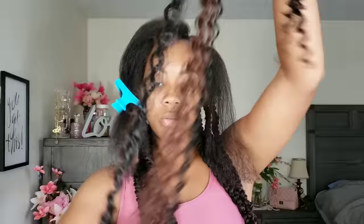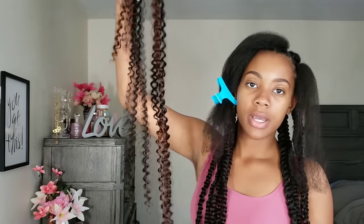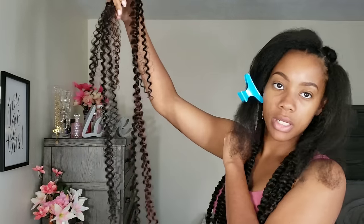I didn't want to put too much weight around my fragile edges. My edges are very thin and soft and can break off very easily, so I knew I didn't want to put too much tension in those areas.